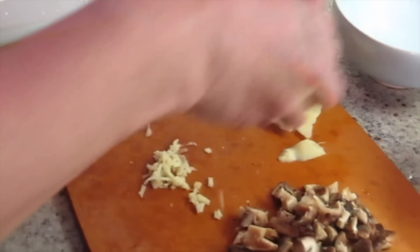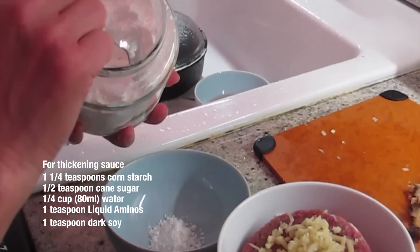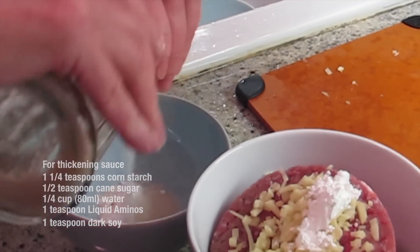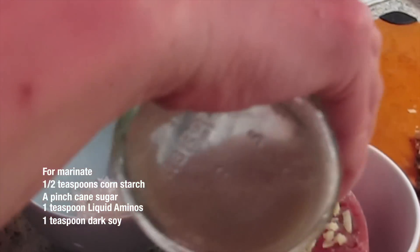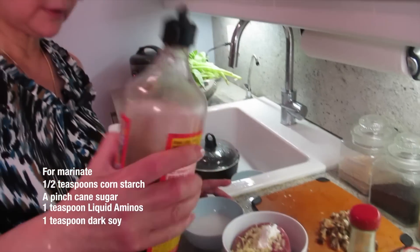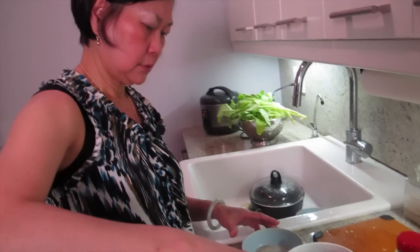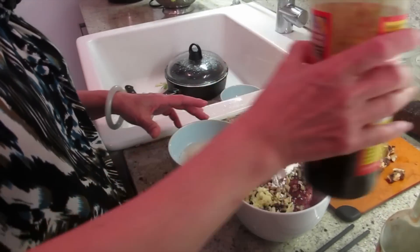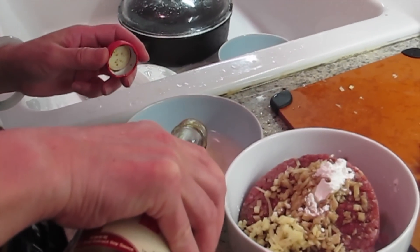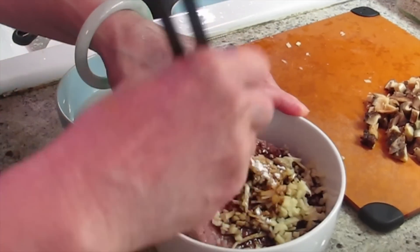I'm going to put it in the minced pork — one and a quarter tablespoon. Just quite a bit of meat. Half a spoon. And then a little stash in here. Quarter cup. Liquid amino, one teaspoon. One teaspoon in here too. Dark soy, one teaspoon. Mix together.